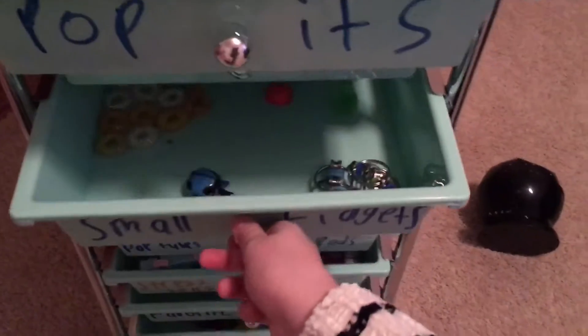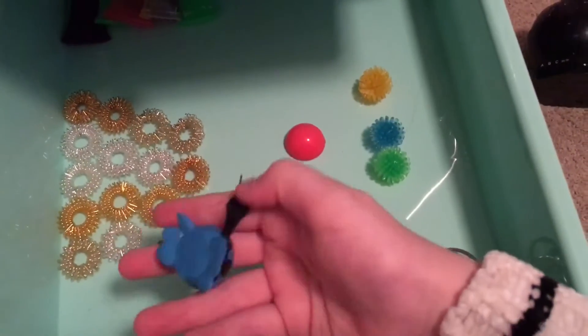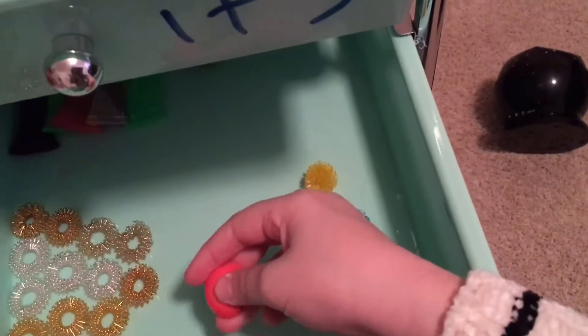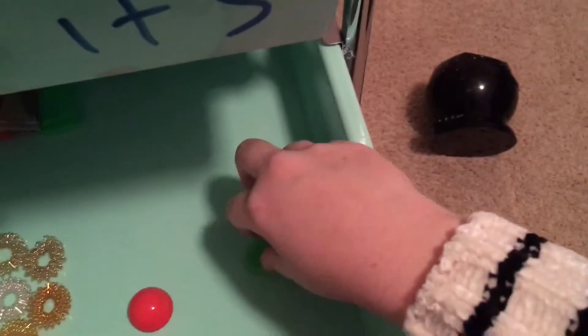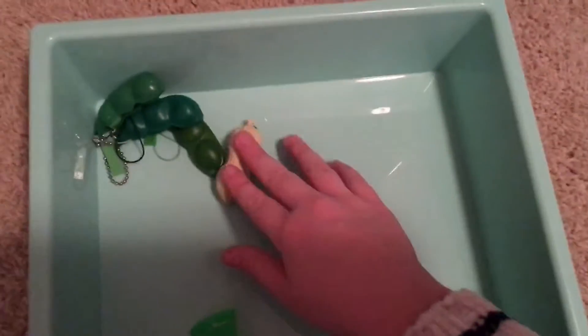Next we have my small fidgets, which we have some bike chains, this little fidget toy thing, acupressure rings, poppet popper things — whatever those are called. All the meshes, my peanut popper, and pea pods. I'm just going to put that back quick.